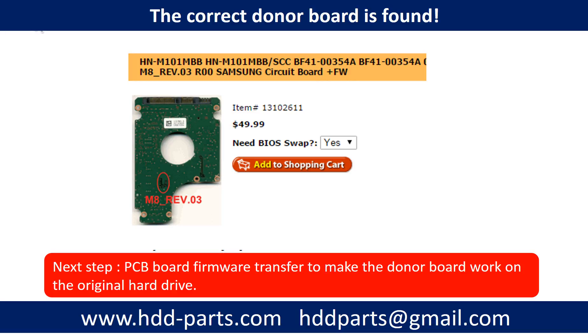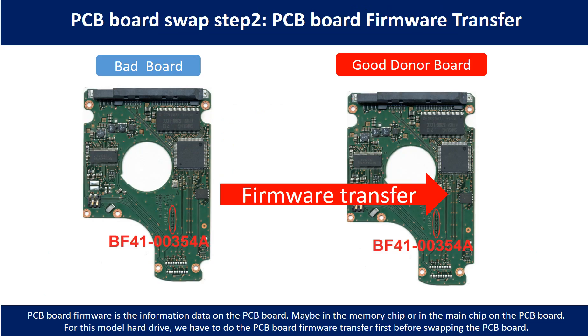We found the correct donor PCB board for the hard drive, but this is only the first step. The next step is we have to do the PCB board firmware transfer to make the donor board work on the original hard drive. PCB board swap step 2: PCB board firmware transfer. For this model hard drive, we have to do the PCB board firmware transfer first, then swap the PCB board. Otherwise, the new board will not work on the original hard drive.